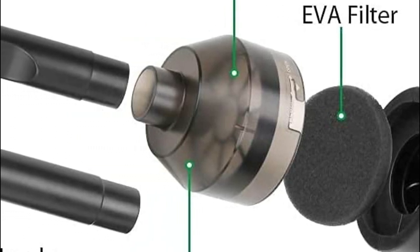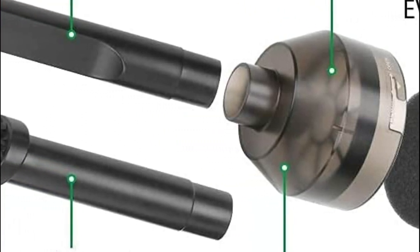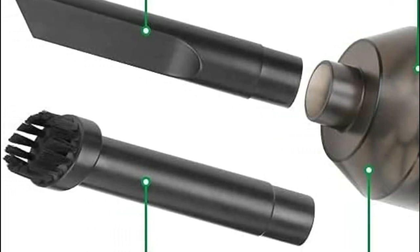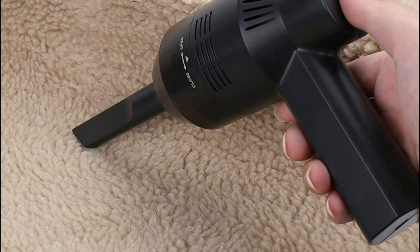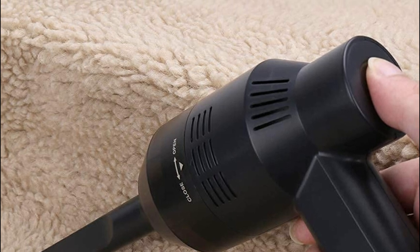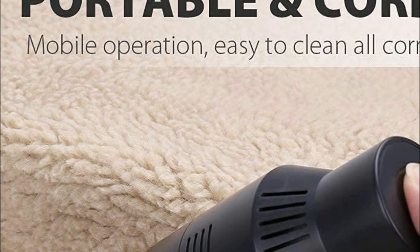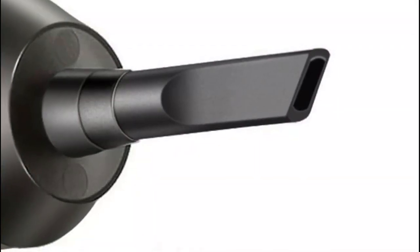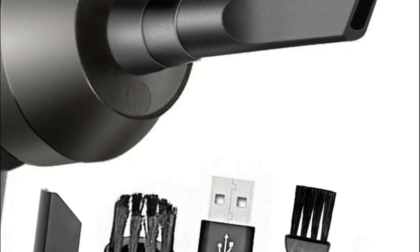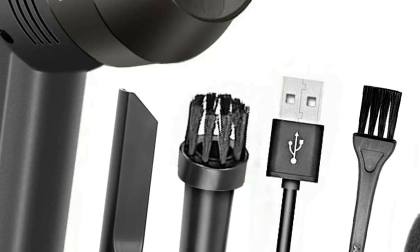It can clean dust off keyboards, laptops, and desktops. The 2,000 mAh lithium battery provides up to 30 minutes of continuous use after a full charge. The exterior is made of durable ABS with a pleasant touch, and heat radiation is controlled by two-side air vents. The countertop vacuum features a brushless copper wire axial flow motor with a high-sensitivity rotating shaft for stronger suction.